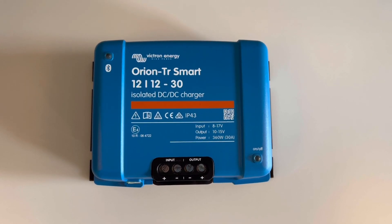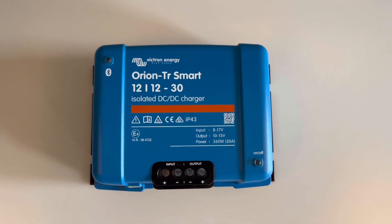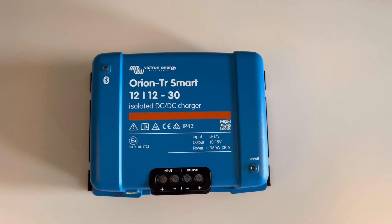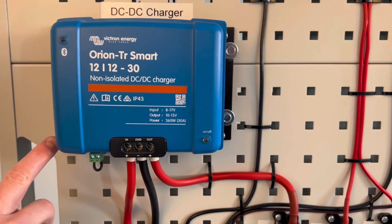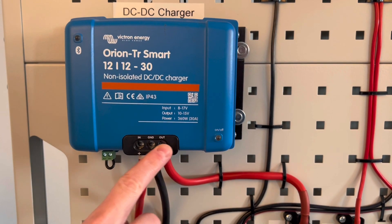Or where for your particular application it is preferable to keep them separated. This unit will still function perfectly well in a setup where the batteries have a common negative connection, but you would not be making use of the isolation feature. Victron's non-isolated chargers have separate positive connections for the starter and leisure battery.